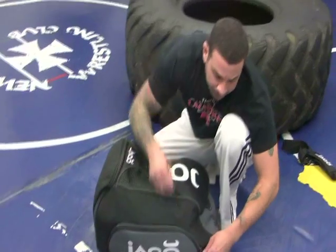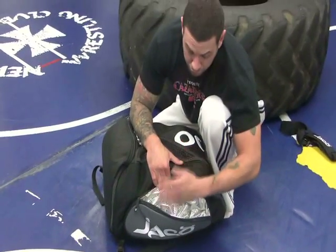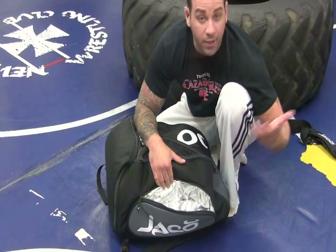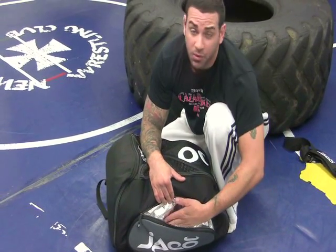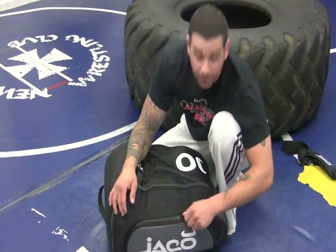Spin it around. Take a look at the other side. Insulated compartment for your drinks. If you have a container with soup in it or you have some hot food like a hot sandwich, you want to put it here for after training. It keeps it warm for you, and vice versa, if you have any cold drinks, keep it cold. It's a very cool feature.